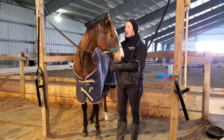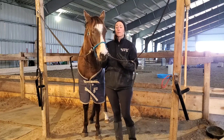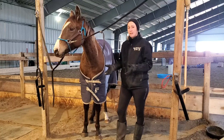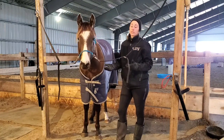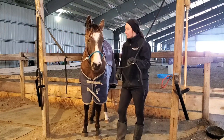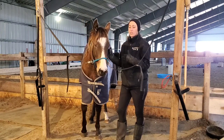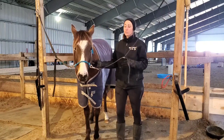So with blankets, what I want to go over is how to take them off, put them on, and choose the appropriate blanket. We talked about blanket weight and how if the horse is sweating or shivering we need to change the blanket.